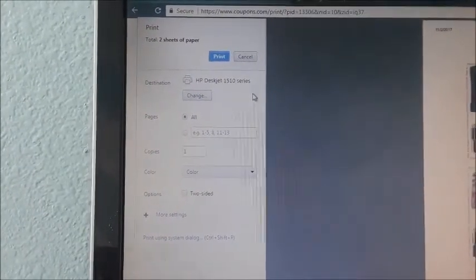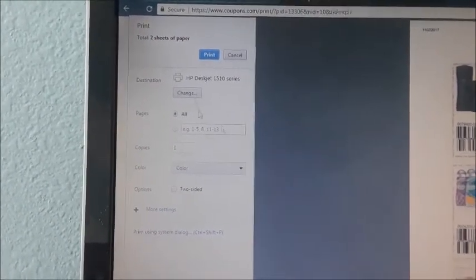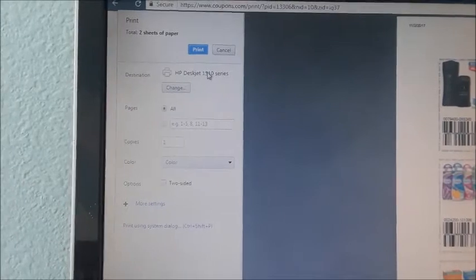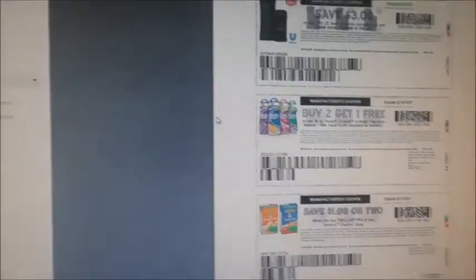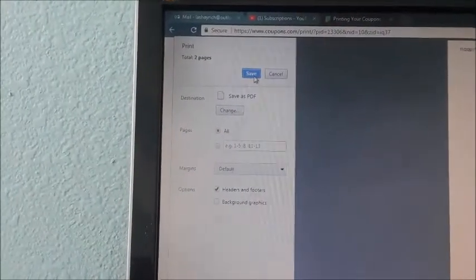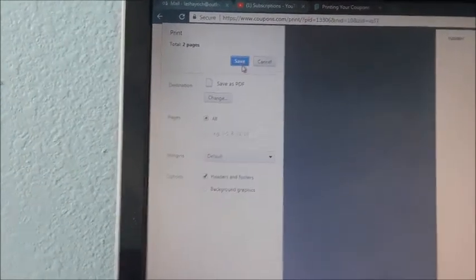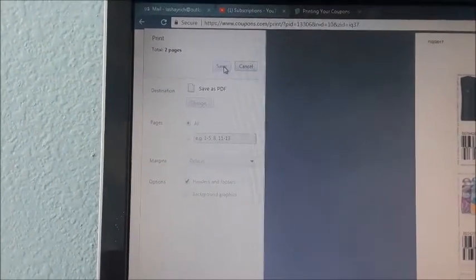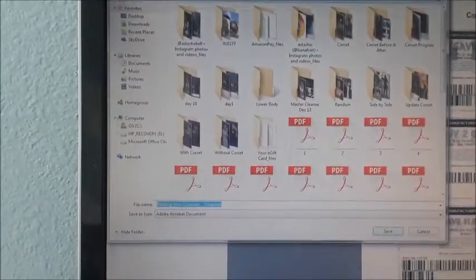If you want to change it, this is how it will look for you. As soon as you click to print your coupons it's going to automatically look like this, and you would click print then go to 'Change.' You click 'Save as PDF' — automatically up here it's going to change this blue box; what was previously 'Print' is now 'Save.' Click Save.